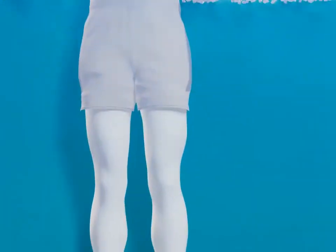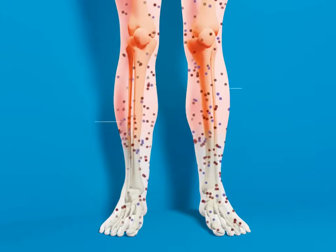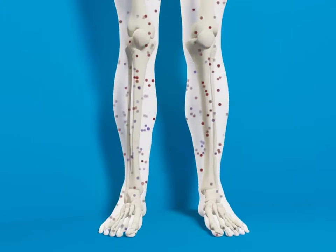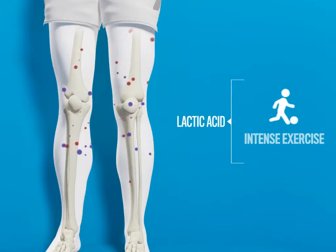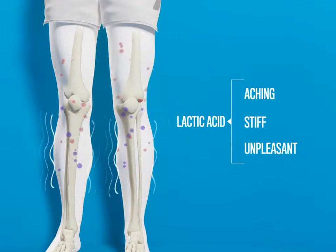When your muscles become submerged in freezing water, the natural reaction of your body is to send your warm blood away from it. The rush of blood away from the source of cold carries away some of the lactic acid in the muscles that is built up as a result of your intense exercise, and which will cause that aching, stiff and generally unpleasant feeling of soreness if it remains there.